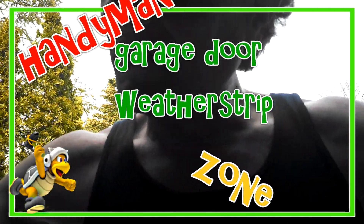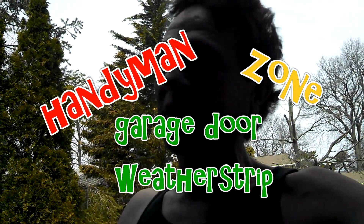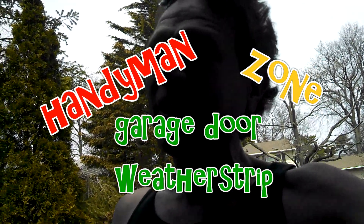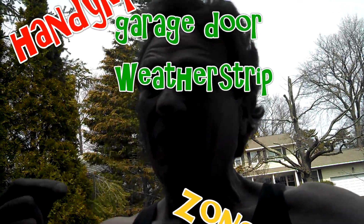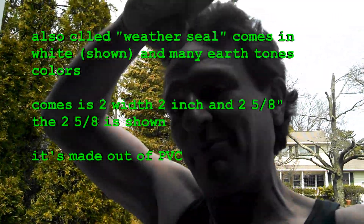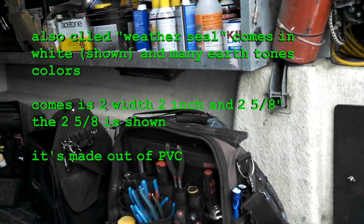Hey, hello everyone. Garage door weatherstrip — very easy, let's get it done. I'm not talking about the black foam on the bottom of the garage door; I'm talking about the vinyl weatherstrip around the two sides and the top of the garage door. Here you can see we have purchased four pieces.